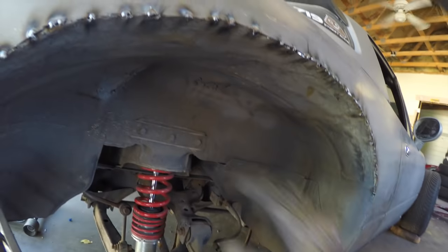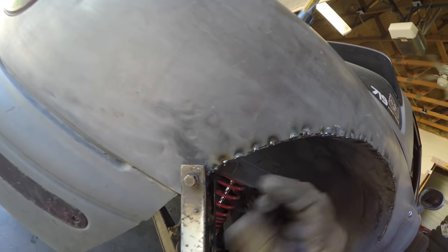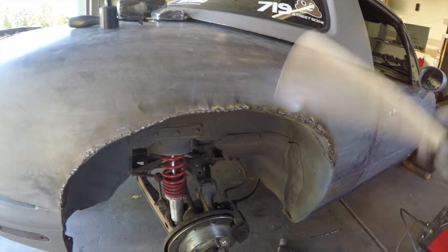Perimeter tacks done, got everything butted up nice, got some more clearance in here. I'm just going to go back and fill in all these little tacks all the way across and then I can start on the other side. Tacks are all done — now I just got to clean it up with a wire brush, throw some primer on it, and move to the other side.